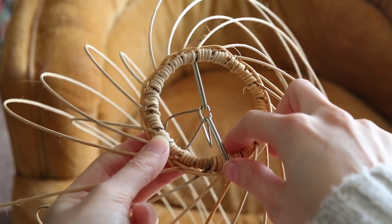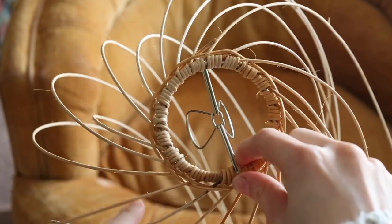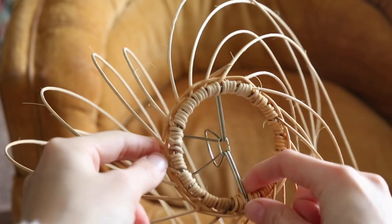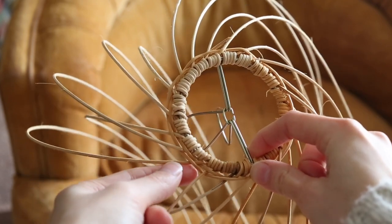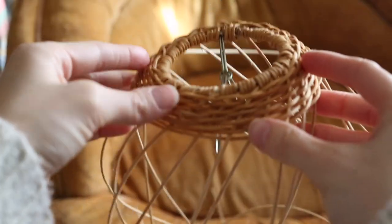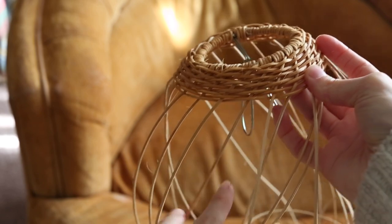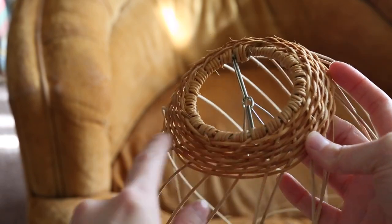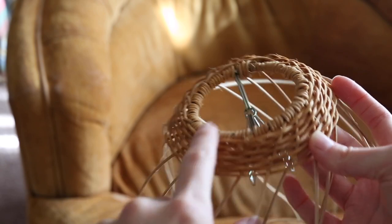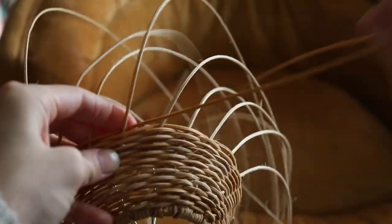I ended right about there and then I just started wrapping it around. It's going to take quite a while but you can start to see what it looks like. I decided to do it like a spiral. It will definitely dry lighter. Hopefully you don't see the wire as much at the top, and I alternate each one.